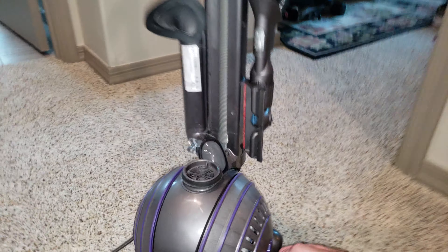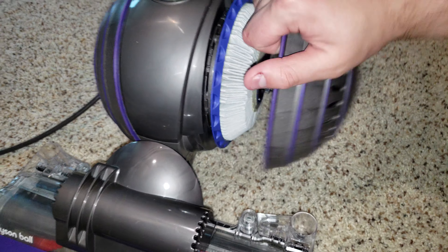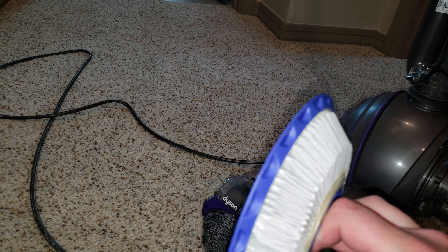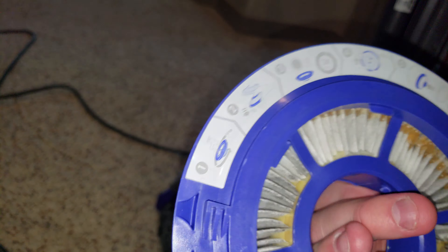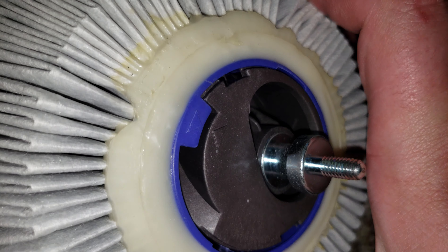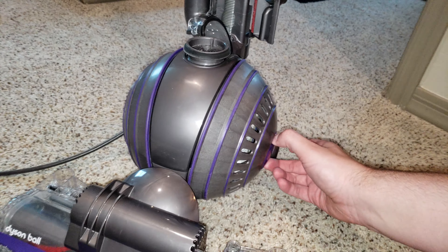There's also a second filter on this machine. Grab it right here and turn — it should move freely. You can use your thumb or just go like that. Grab this filter and twist off counterclockwise to remove it, clockwise to put it back on. You'll need to rinse this filter usually every three months — there are instructions on it showing exactly how to clean it. To properly insert it, turn it a little more then push down. Tighten and put your bin back into place.